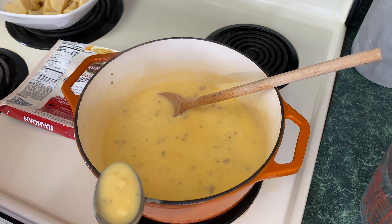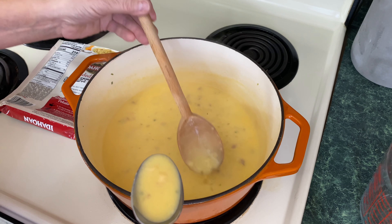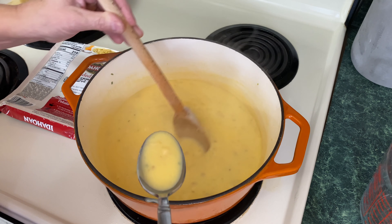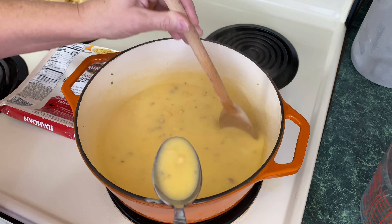You could thicken this up even more and probably use it as a sauce over a baked potato or something like that. Or even use it as a gravy over mashed potatoes as well. I'm just brainstorming.